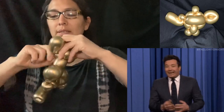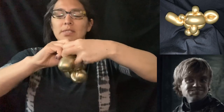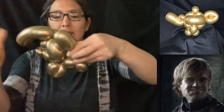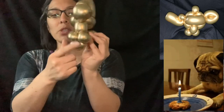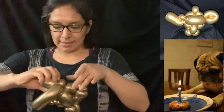Sometimes I don't have enough balloon, but that's fine. Then you go again with the two-finger bubble and attach it right here. I did three pinch twists total and that's it.